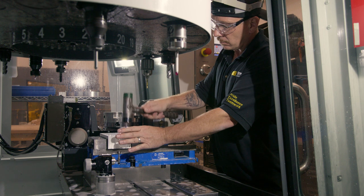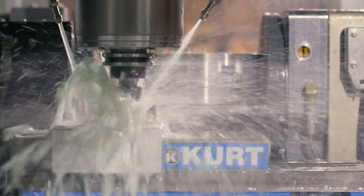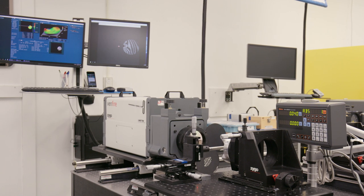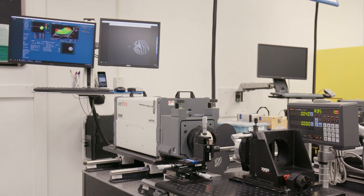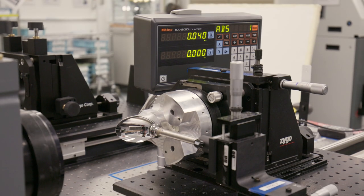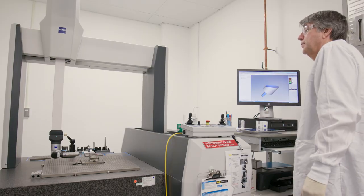Our in-house machine shop allows us to create our own tooling and blanks, further reducing our lead times. A host of metrology is used to inspect and ensure the quality of diamond-turned parts, including interferometers, profilometers, and coordinate measuring machines.